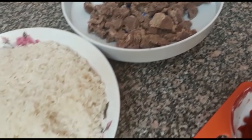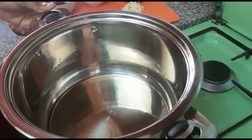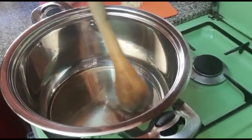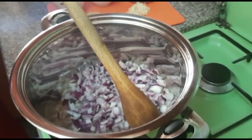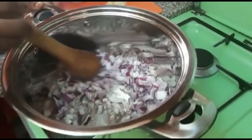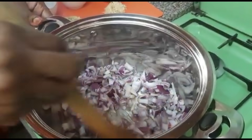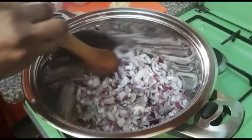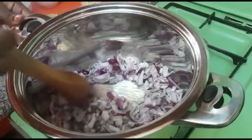Let's get going. We'll start by putting enough oil in the pan, then we'll add the onion. The oil is already hot. We'll just have to continue stirring until it gets to golden brown.